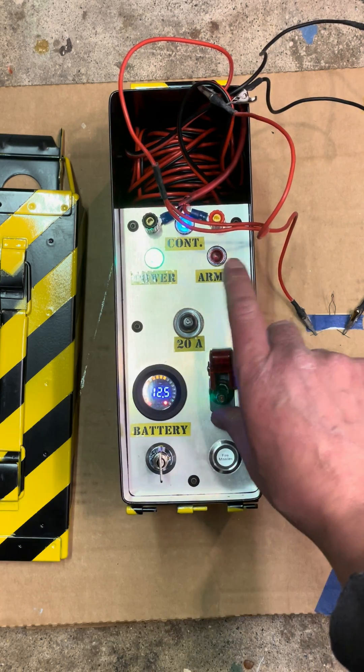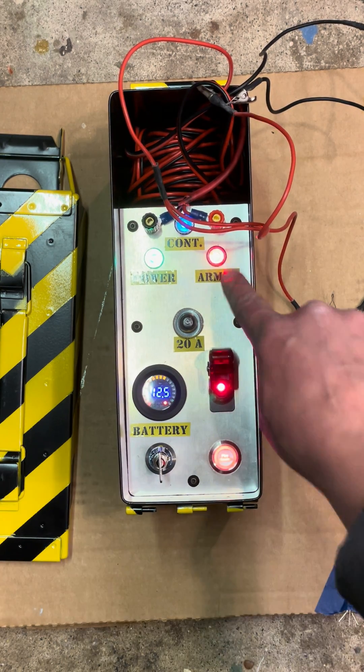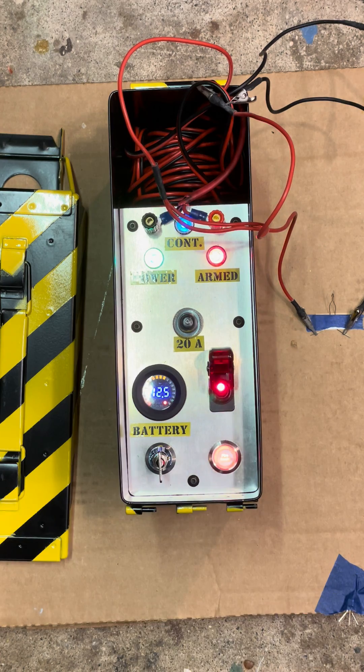We can arm the system. We've got three lights and an audible warning that the system is armed.